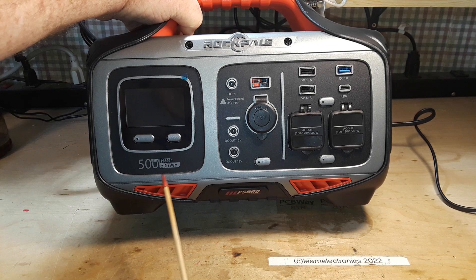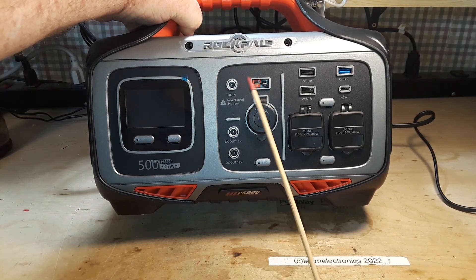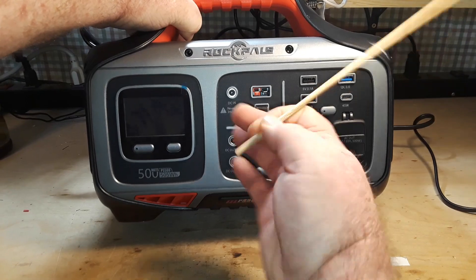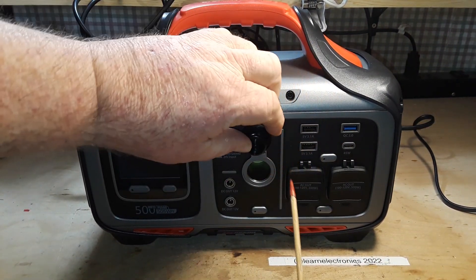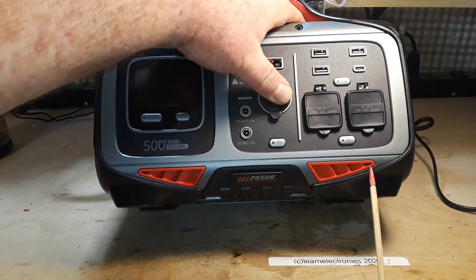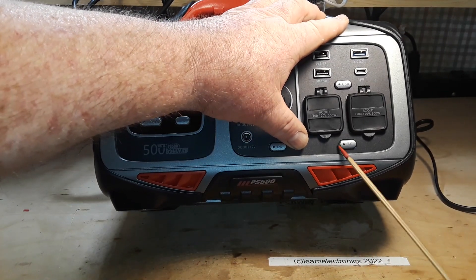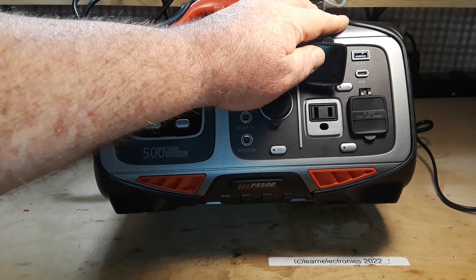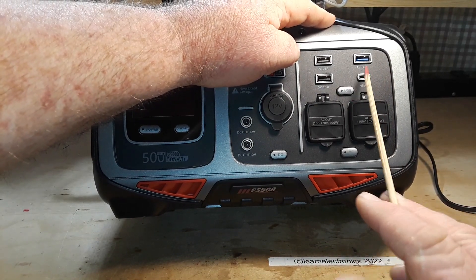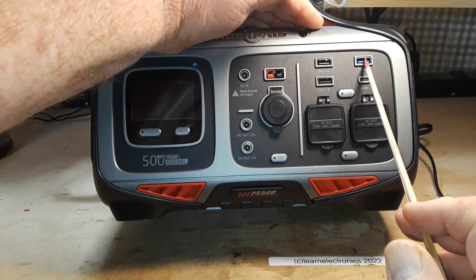If we look at the front panel, we've got a label here: 500 watts, PS 500, 505 watt hours. Here we have all our inputs and outputs. DC in — and a very important note: never exceed 24 volts. Here we have your standard 12-volt car outlet, what used to be known as a cigarette lighter adapter. We've got nice tight caps, a couple of AC outputs, and a 45-watt USB-C port, two 5V 3.1A USB-A ports.